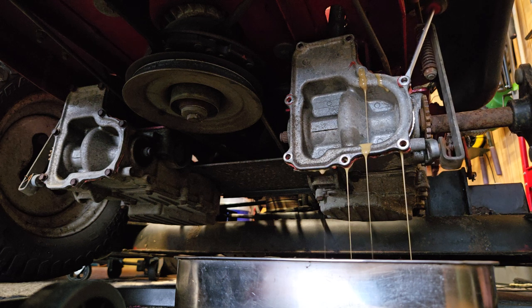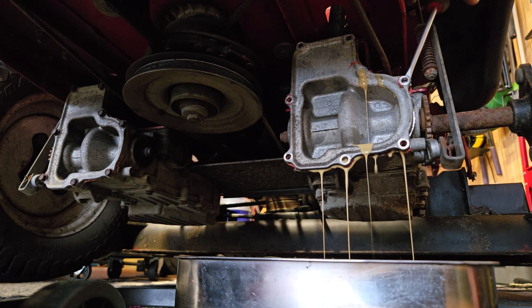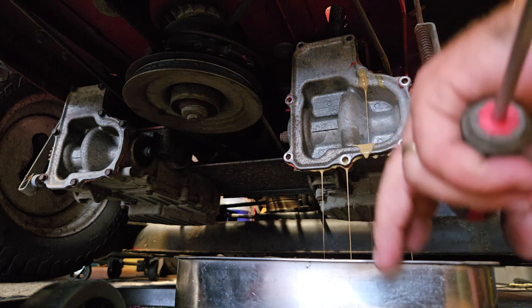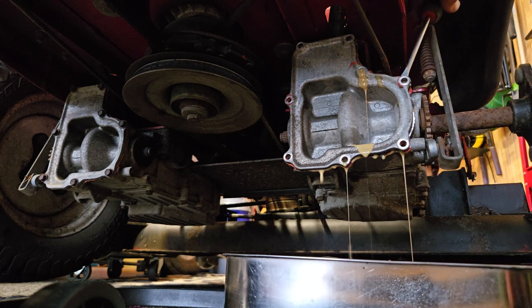So I just want to drain this out. I got it. I'm going to re-RTV it with a heat oil resistant RTV. I'll clean it all up. Look at that — it's all milky. So it's moving. It's making noise.